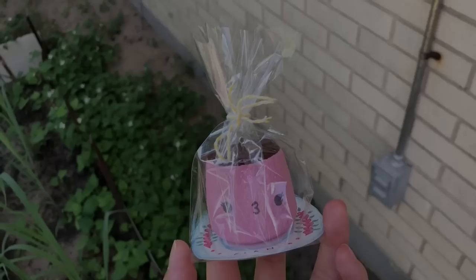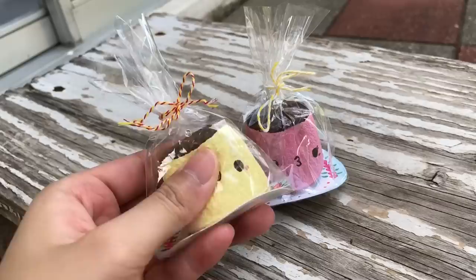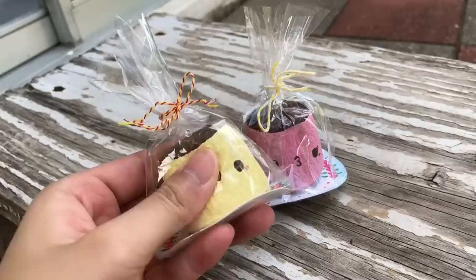And that's basically it for this DIY kawaii pudding tutorial — I hope you guys enjoyed! It's super cute, very simple, and super slow rising. Thank you so much again to Arteza for sending me these amazing supplies to try out. Overall, I'm really happy with how they worked. If you liked this video, don't forget to hit the like button and subscribe to join the fam. Okay, bye guys!